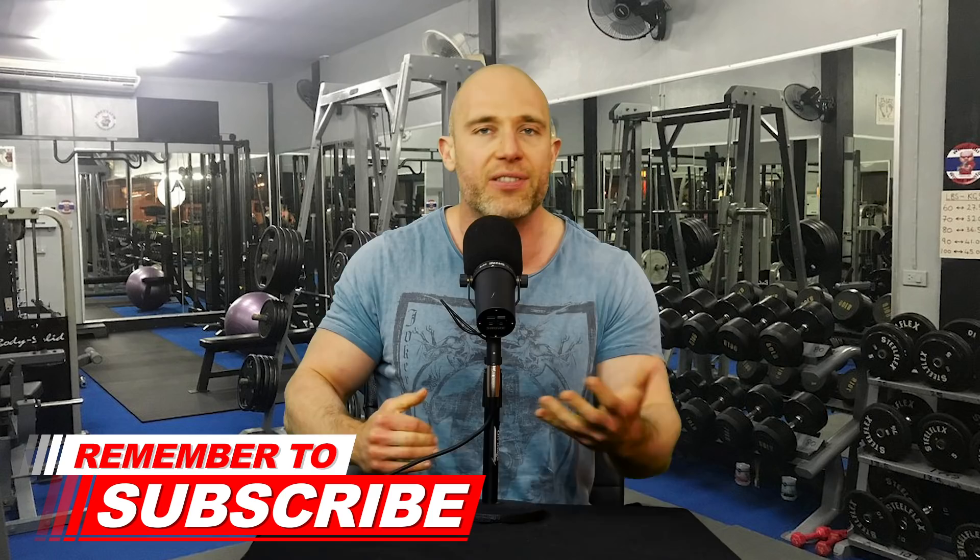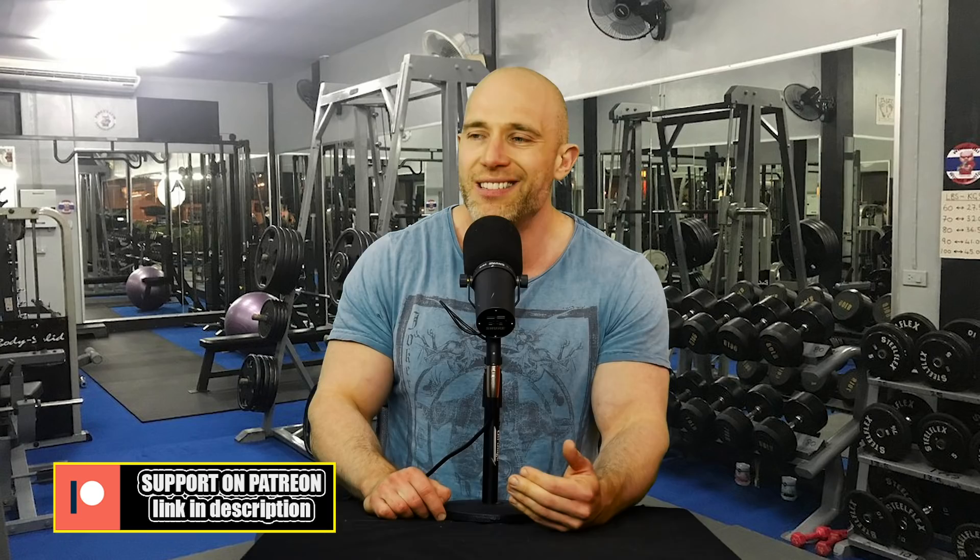The number one thing I get asked all the time is how do I get big, jacked arms — and I get it. You could train nothing else and hide it in clothes, but wear a really tight t-shirt and you look big. Everybody wants big arms, of course. Don't forget that symmetry is the most important thing. People keep asking for exercises for biceps and triceps. Today we're breaking down biceps. Remember: there's no real bad bicep exercise. If you enjoy doing it, you should do it. It's all about perfect form and time under tension.